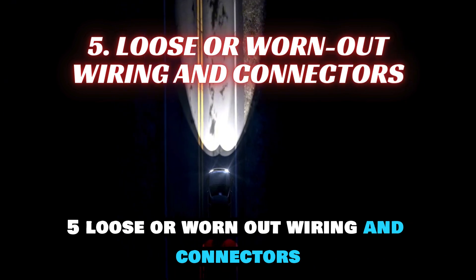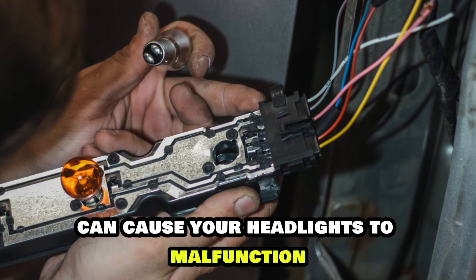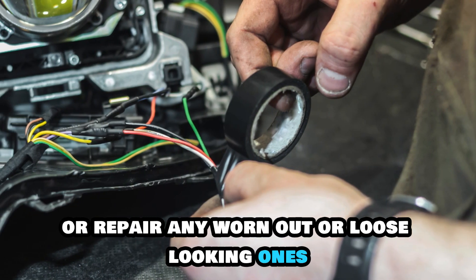5. Loose or worn-out wiring and connectors. Damaged or corroded wiring can cause your headlights to malfunction. Trace all wiring and connectors heading to the headlight and replace or repair any worn-out or loose-looking ones.